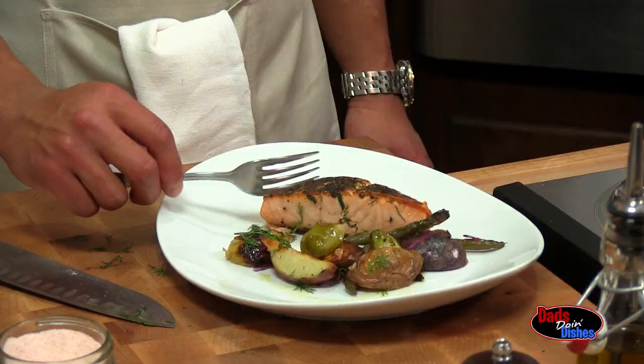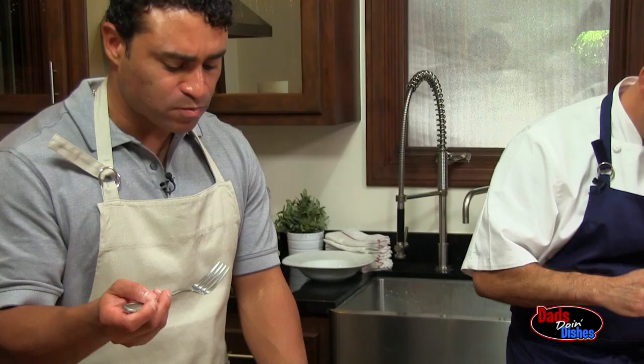You can see it definitely kept on cooking. How was it? So good.